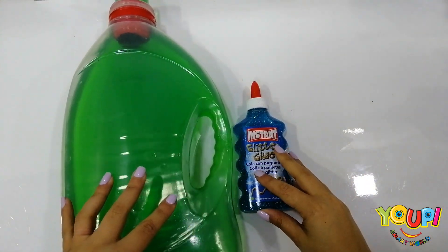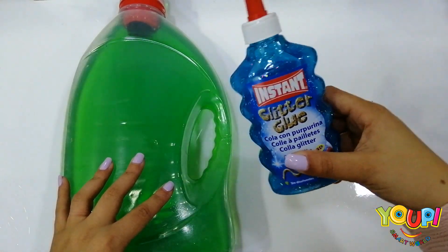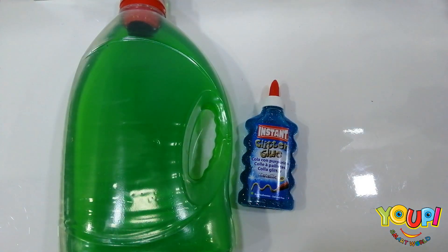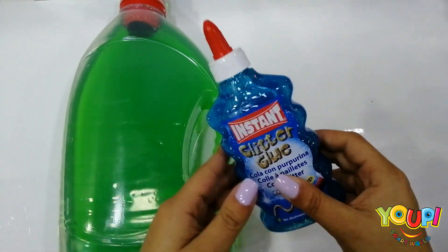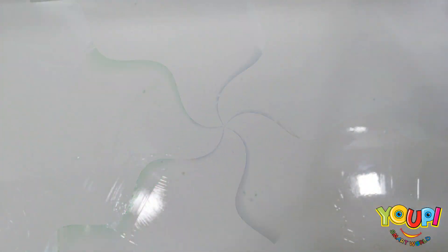Hello everyone! Today we're going to make some super glitter slime. Are you ready? Let's start! First we need some dishwashing soap and some special glue, which is a blue glitter glue. Are you ready? Let's start!